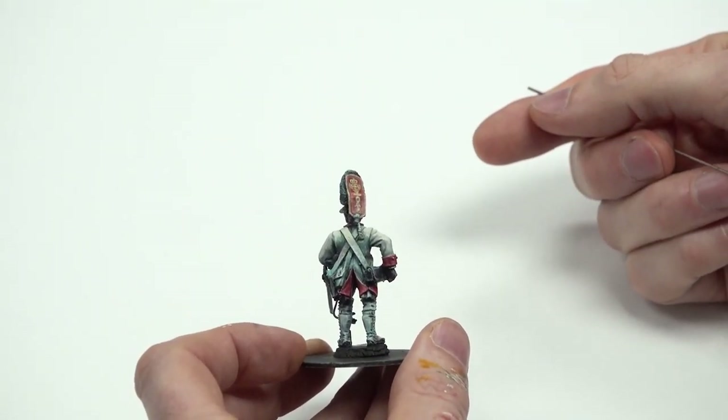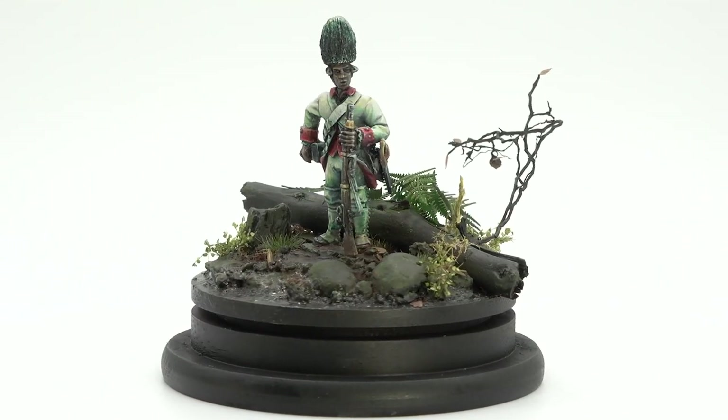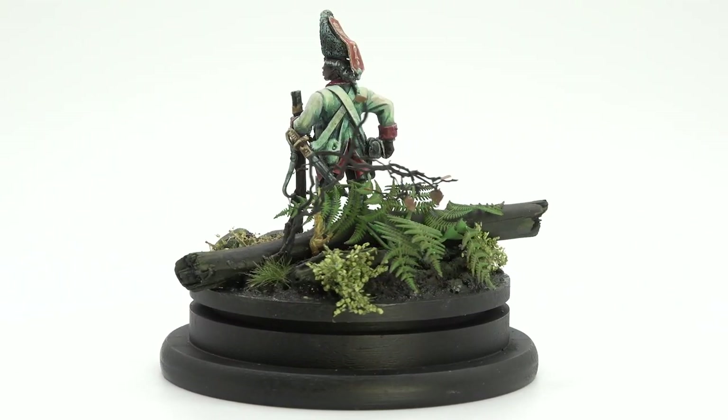My biggest tip when painting any freehand: pointy brush. Not a tiny brush, but a pointy brush. Don't think you need a size quadruple zero to paint something — it's actually the worst thing you could do, because the paint will dry in a split second on the brush and you've got no point left. Then you end up mashing the brush against it and making an absolute pig's ear of everything. You'd be better off painting with a sharpened metal stick or a whittled cocktail stick than a triple or quadruple zero brush.